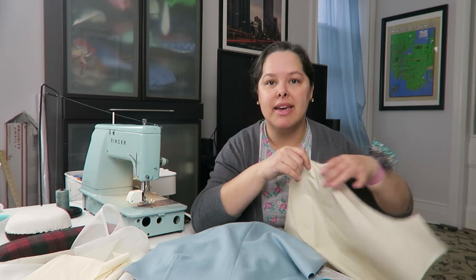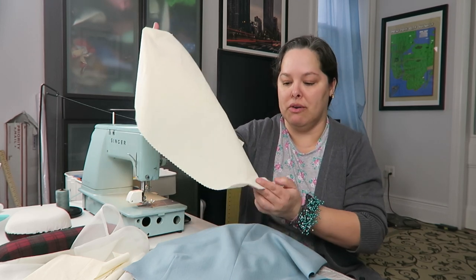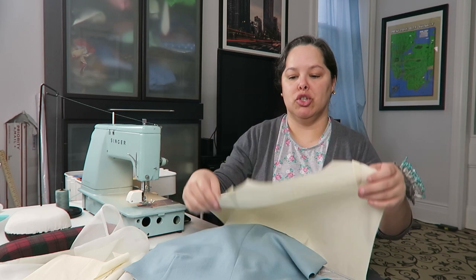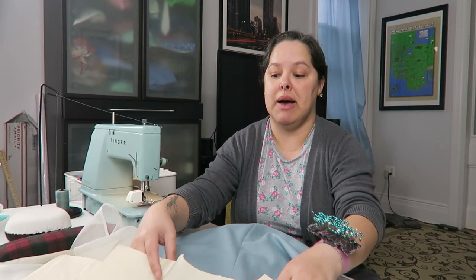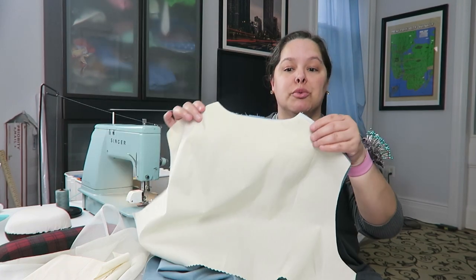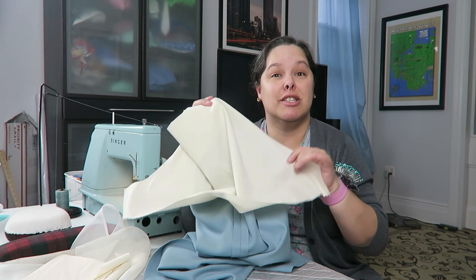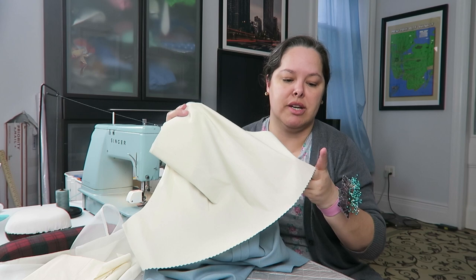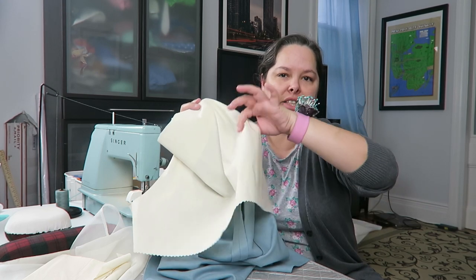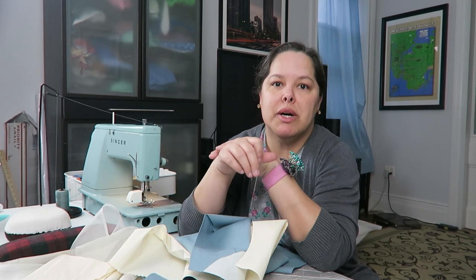Even though I'm not interlining the back with flannel, I still wanted to add some support, so I've cut a back stay — essentially the shape of the back but only down to about three inches below the armhole. I'm going to attach it to the back just as I did the interlining to the front, but here it will just hang loose. It's cut from muslin, which I steamed to pre-shrink; it's quite stiff, which is exactly what I wanted.